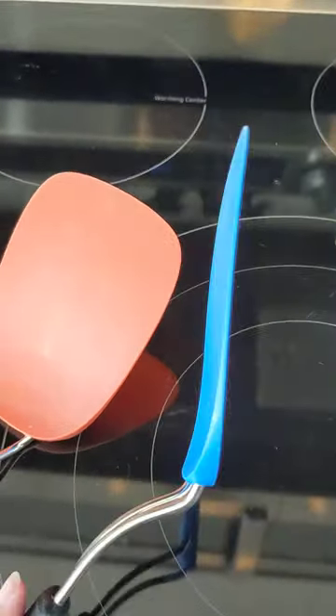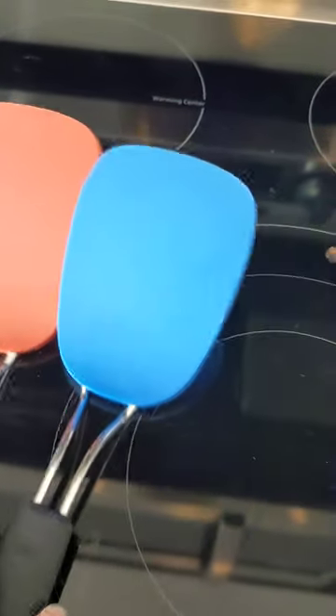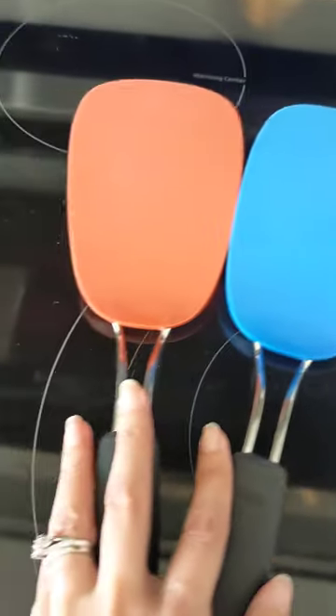I'm always using one or the other, or they're in the dishwasher. I have had so many that are thicker, and these can get under things like pancakes without messing them up because they are so thin.